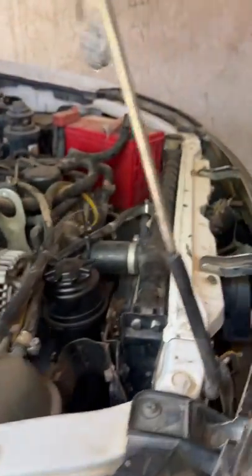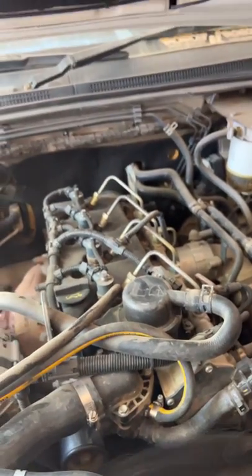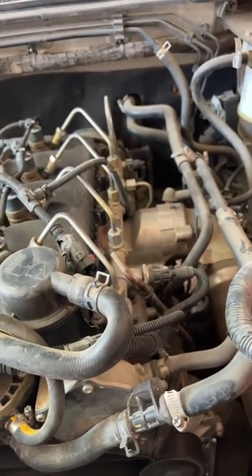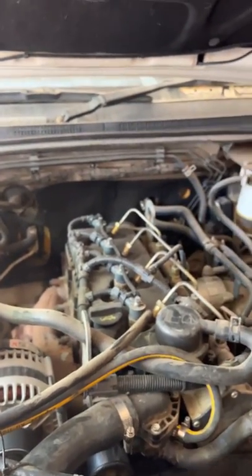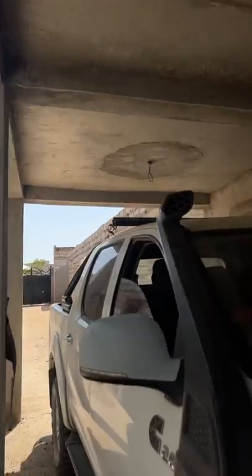That's the engine — it's handling well and pulling very well. The grille has taken some damage over time. Right now temperatures are very high — the sun is out with no clouds — but the car is still running well.